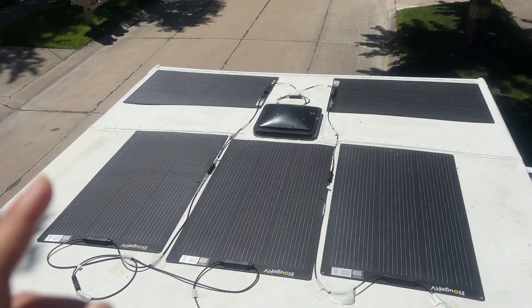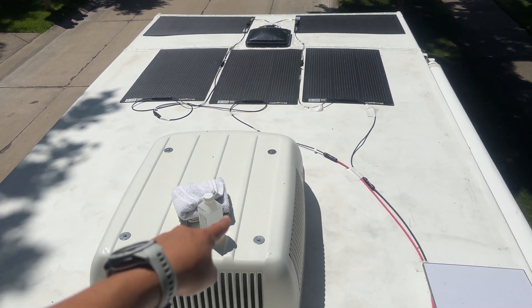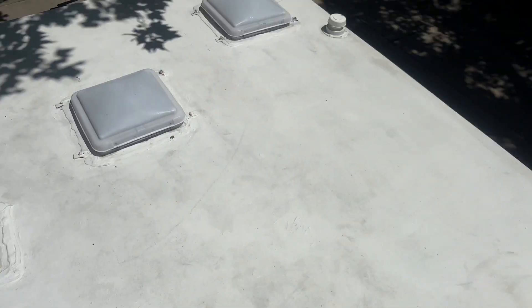We did a pretty similar process for the other 500 watts we already have installed. I'll show you what that currently looks like and the area where we're going to be putting these new panels. This is what we currently have — our existing 500 watts in the front, strategically placed to avoid the AC unit and shading. The rest of the 500 watts we just bought is all going to go in this space. Let's get to cleaning.